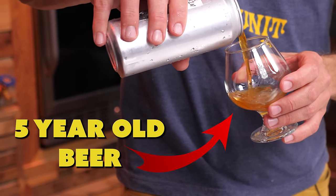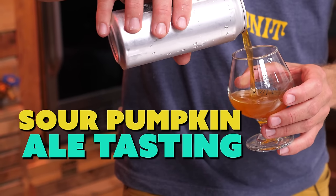In this video we're tasting a five-year-old beer. I really don't want to. This is a sour pumpkin beer, literally one of the first beers that we brewed with our system — first one of the first ones we filmed. It's been chilling for five years.